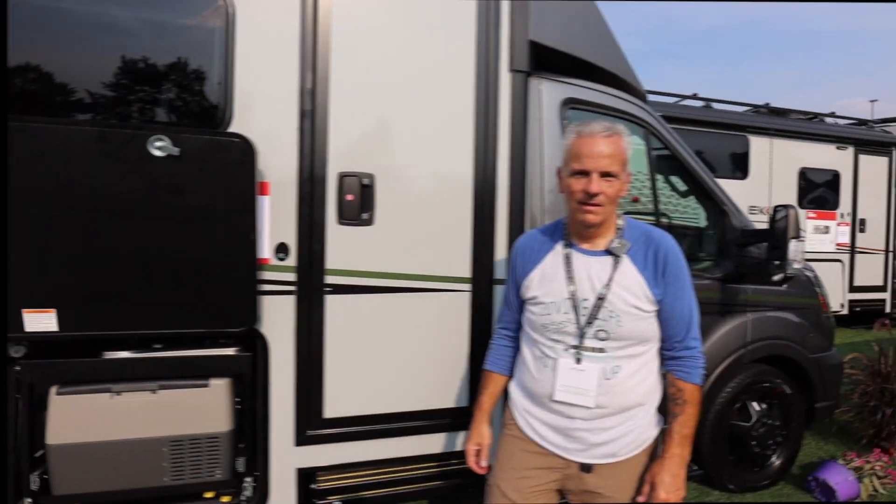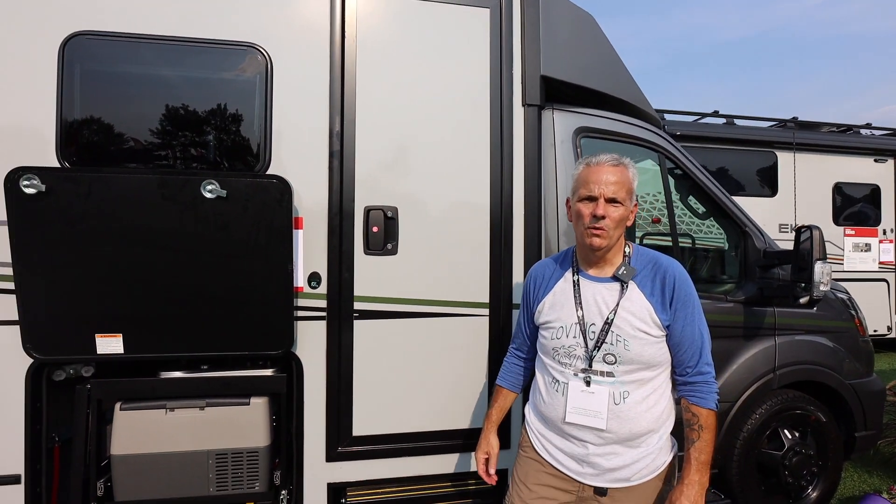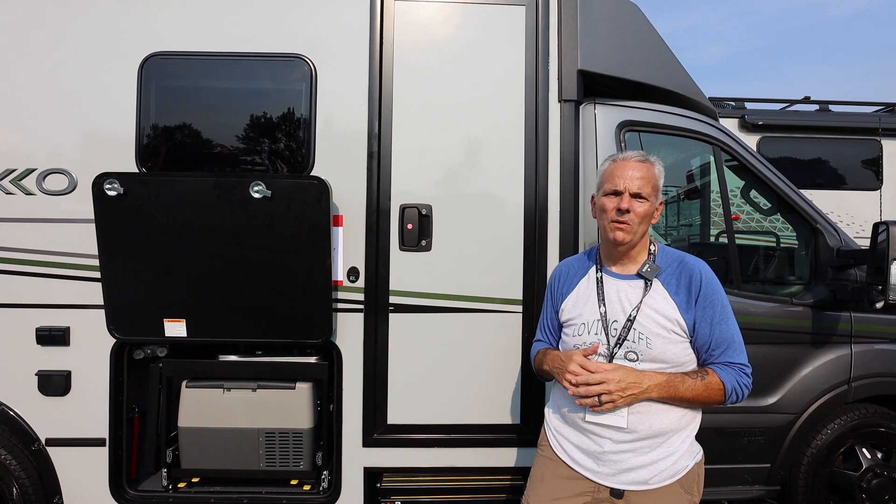And look who we found in the Winnebago section of the Hershey RV Show — Traveling Robert. We are at the Hershey RV Show and we are getting ready to go check out the Winnebago Echo.